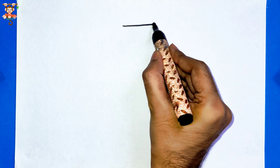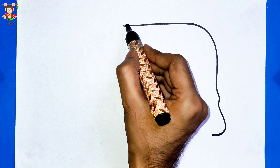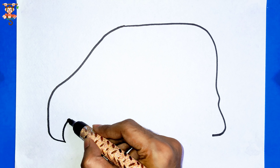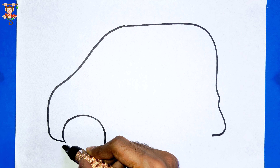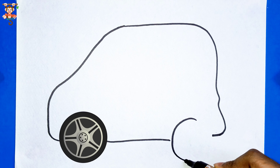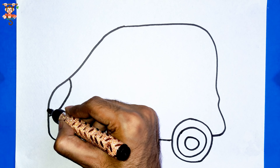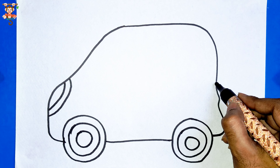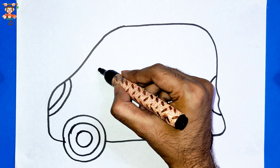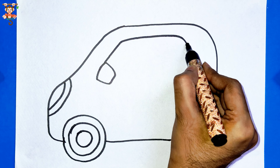Hello everyone, today I am drawing a car. Let's draw — first of all I am drawing the car body. Now I am drawing the two wheels. Let's draw the headlights, front and back. I love drawing and painting cars.